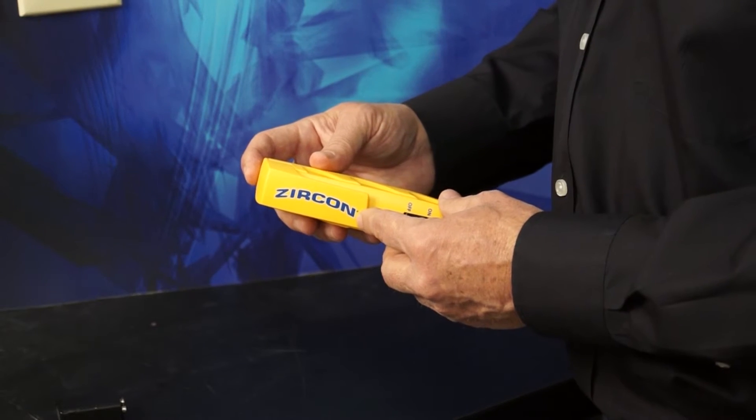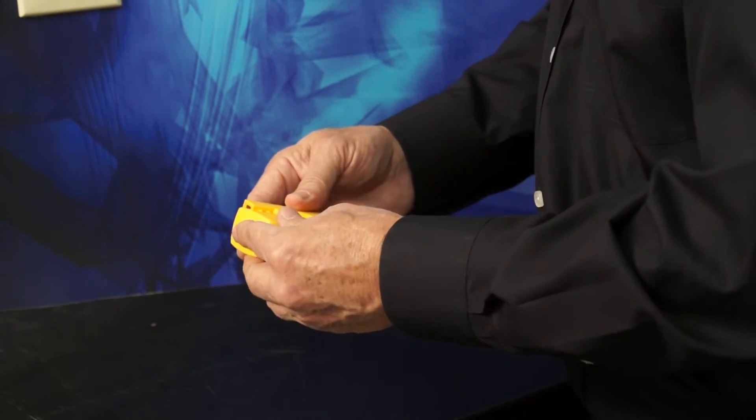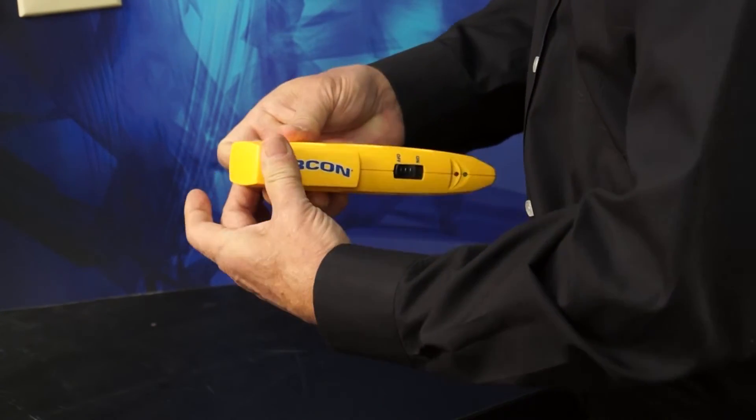To install a battery, remove the belt clip, which is also the battery cover, insert a fresh brand new battery, and then replace the battery cover. Snap it into place.